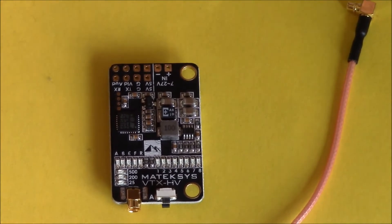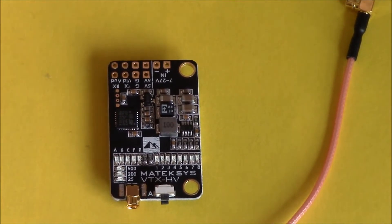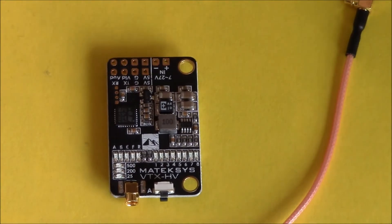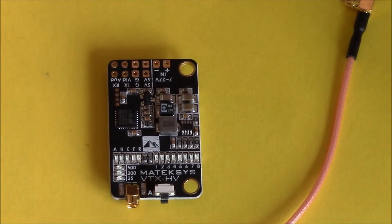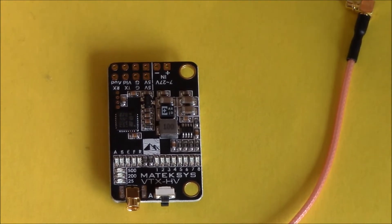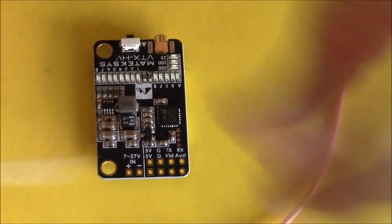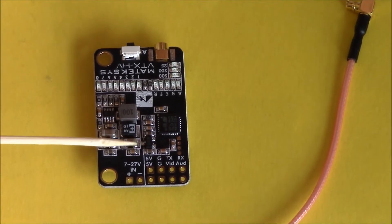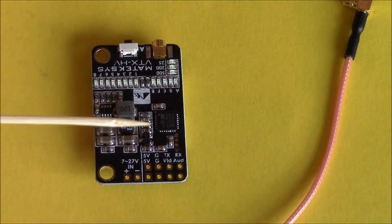What I love about it — especially at the price — is smart audio. So when you're at the field and someone asks what channel you want, no problem — straight into your goggles, change it, no messing about. You don't even have to touch your quad. If I turn it around, there's your smart audio pin, along with your five volts, your ground, your smart audio, and your video.